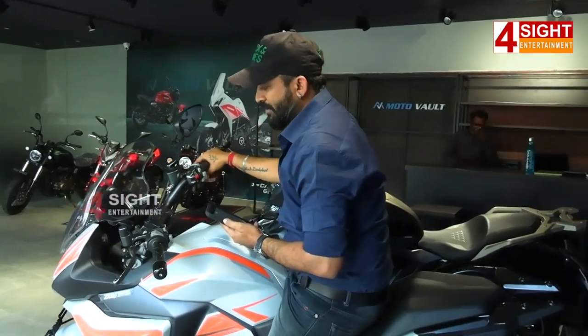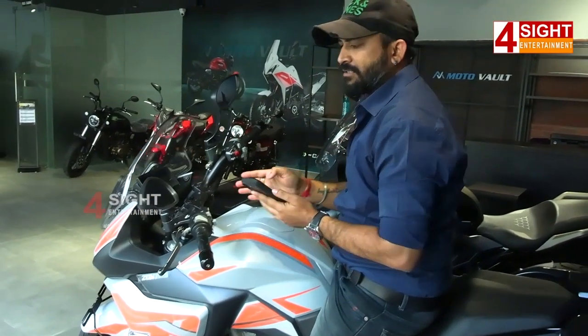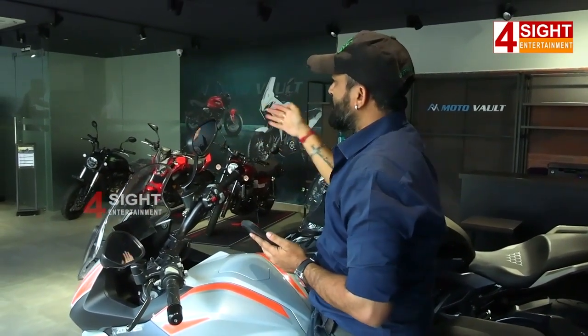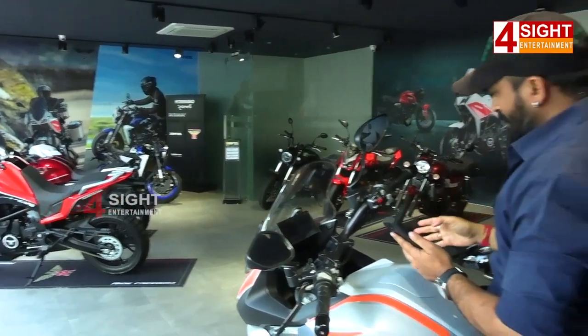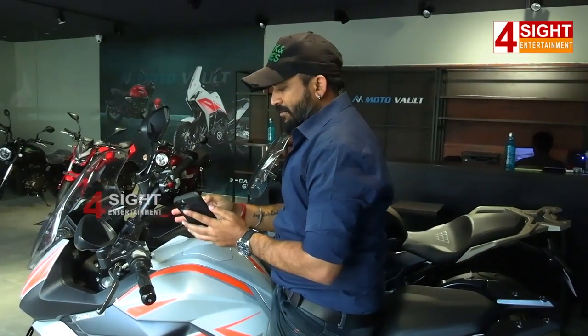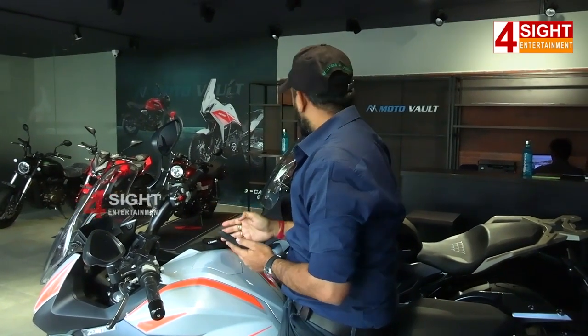We are going to talk about this sports tourer in Zontes. It is 350cc. In Zontes, you have 4 bikes. The first bike is GK50NAC. We are going to talk about 350cc and 38hp.